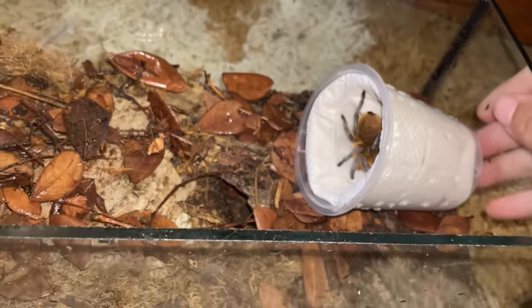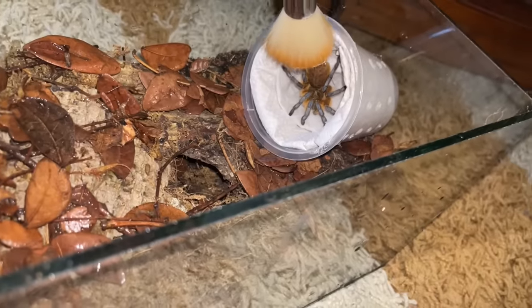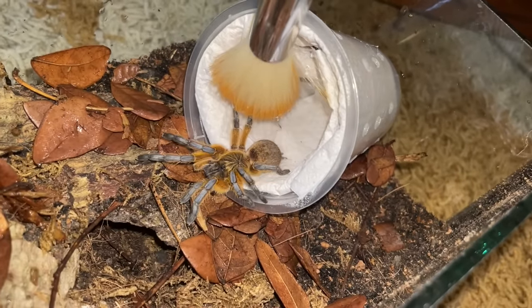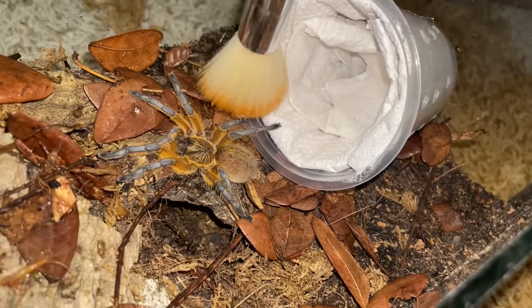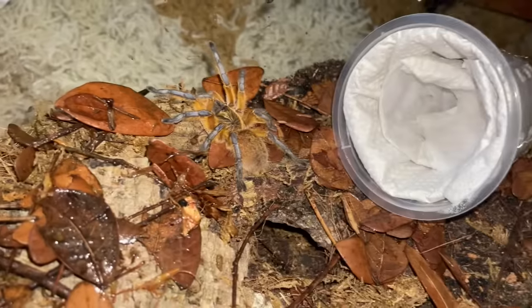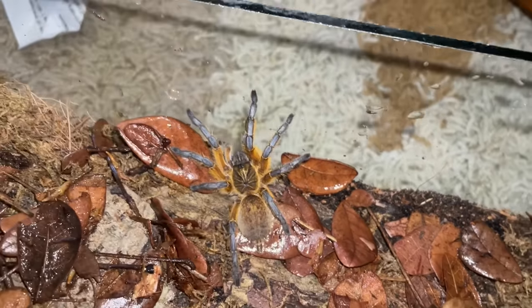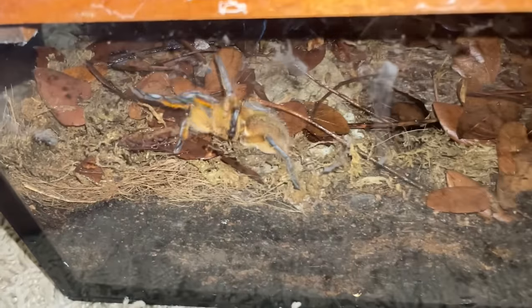Don't bolt, girl. Don't you dare bolt. This enclosure appears to be a little bit too big for her, but it's okay — she will grow into it. Look at her, there you go. Go into the burrow maybe? It's okay, she'll find her way. Look at that — very, very beautiful tarantula. One of my favorite species. Oh my gosh, she wants to come up. It's a beautiful looking tarantula.